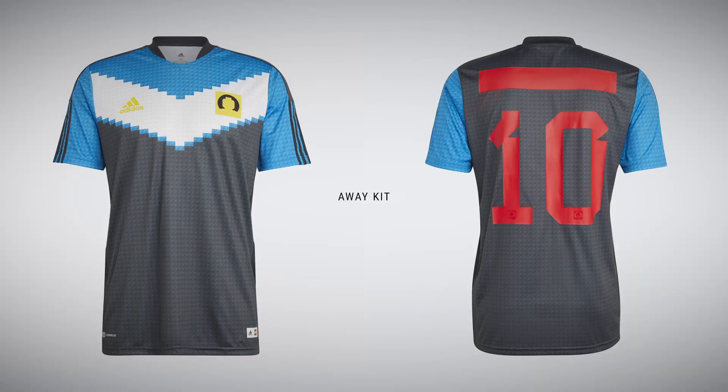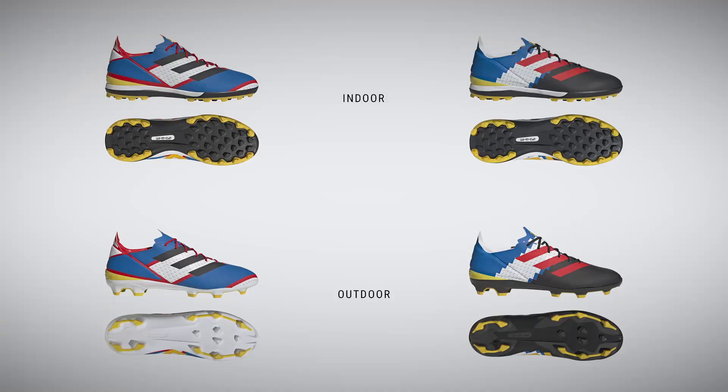Recently LEGO and Adidas have this collaboration going on with actual soccer gear, and that's what I found. There are actually LEGO soccer jerseys you can buy from Adidas — there's an away kit and a home kit. Not only that, but there are also cleats: cleats for indoor and outdoor soccer, so artificial turf and grass surfaces, and there are multiple colorways for both of them.